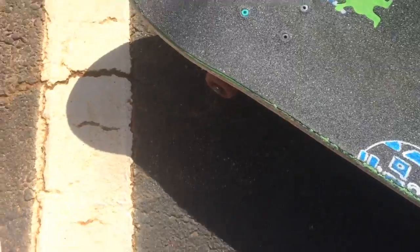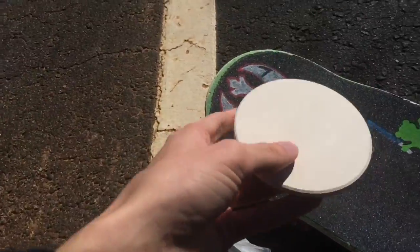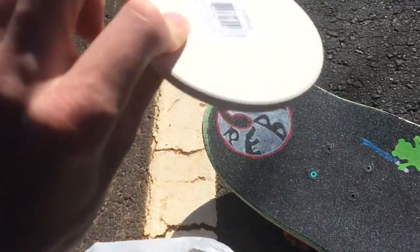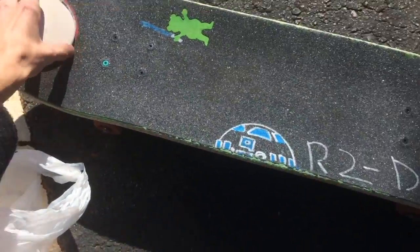If you want a little help with circles, like how I did the Rebel symbol, I got a little circular ceramic thing. You place it on there, just trace it out, and you're good to go.